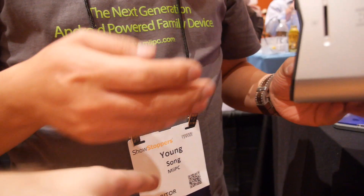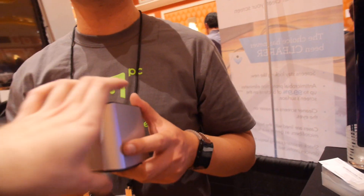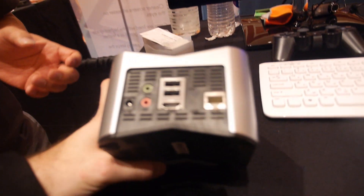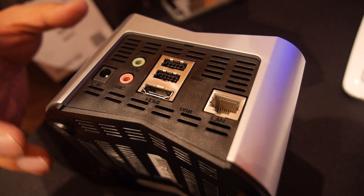My name is Yong Song, I'm a founder of Zero Desktop. mePC is our brand name for a PC Android computer, and we designed it as a family device, specially for kids.